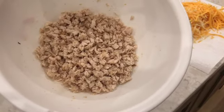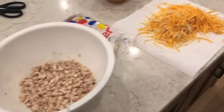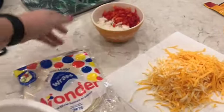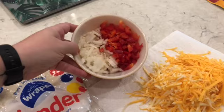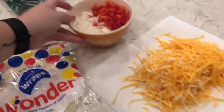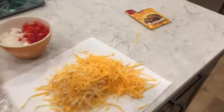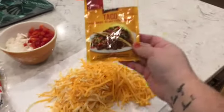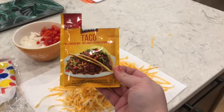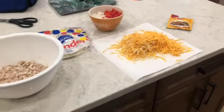Here in this bowl I have my chicken breast cut up into little teeny cubes and then shredded down. I've got some little teeny wraps, a full red pepper, half an onion, and a bunch of shredded cheese. I wanted fajita seasoning but I don't have that, so I'm going to use a little bit of taco seasoning.